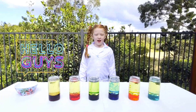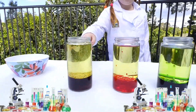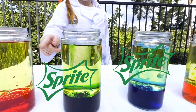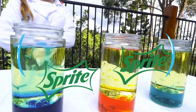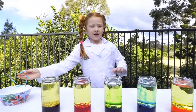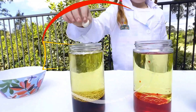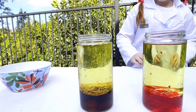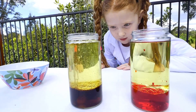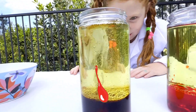Hello guys, today I'm doing a lava lamp experiment. This one's Coke right here, and these are just bright with colorings. I'm gonna put one Mentos in each of them to see what will happen. I'm gonna start with the Coke. Let's drop it in — there we go, there we go. Now it's having a reaction.